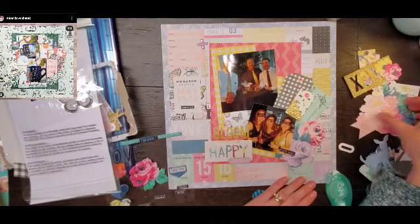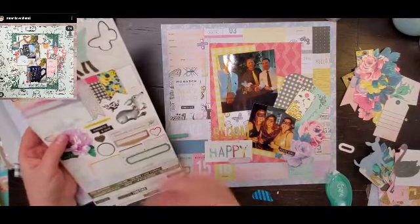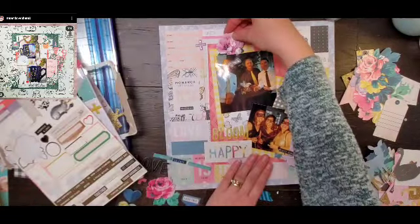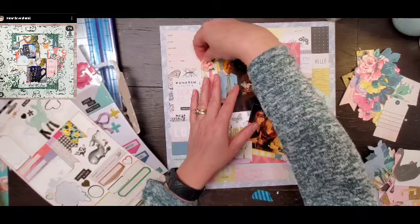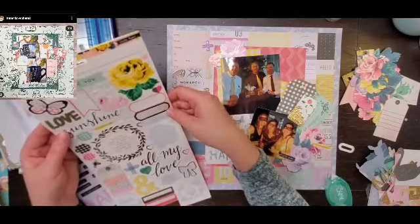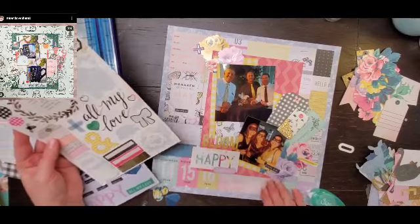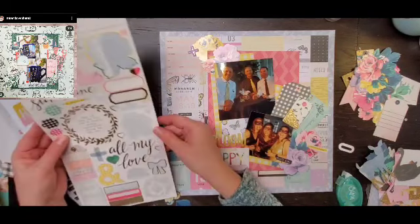I've added my title with the puffy stickers — one piece that says 'bloom' and then a piece of ephemera that says 'happy,' so together it reads 'happy bloom.' The whole point is this is a fundraiser for the kids' school and we do have a pretty good time. Unfortunately there was no fundraiser this year due to the circumstances, which is sad because the kids' schools need funding, but that just means next year it's going to be ten times better.